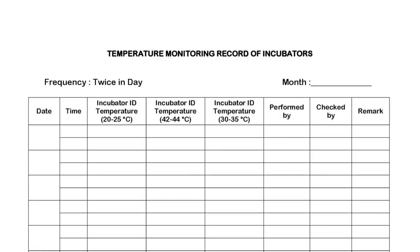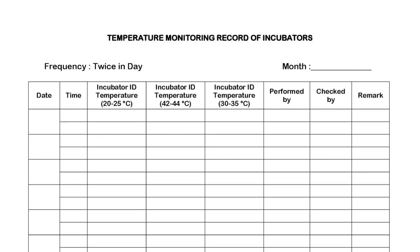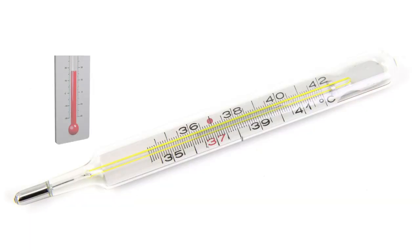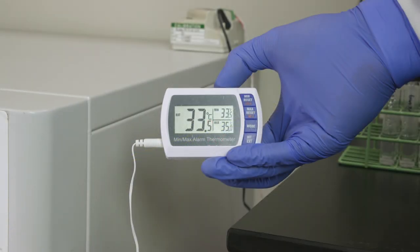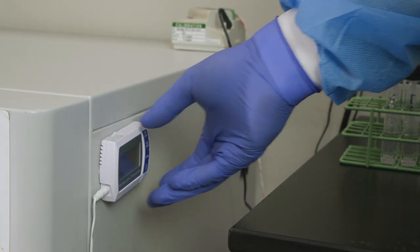Maintaining the temperature of the incubator by maintaining a temperature log is essential for successful incubation. Liquid in-glass thermometers, or digital spot check thermometers, work best for incubator use due to their high accuracy and precision.